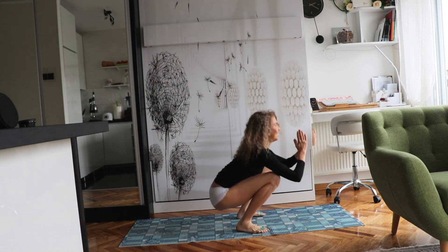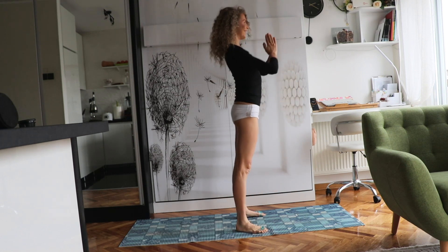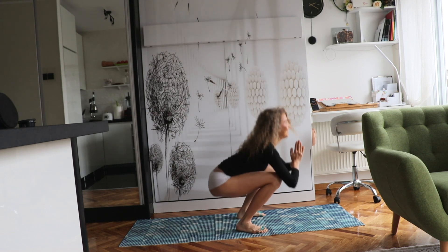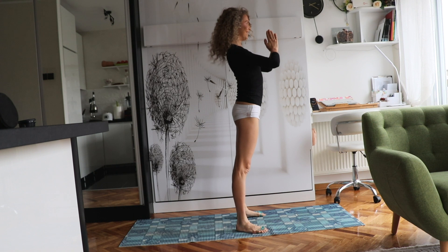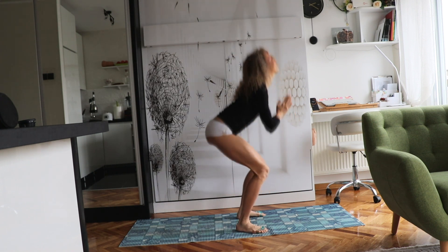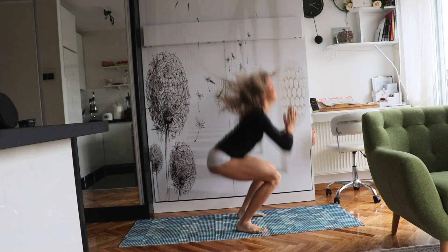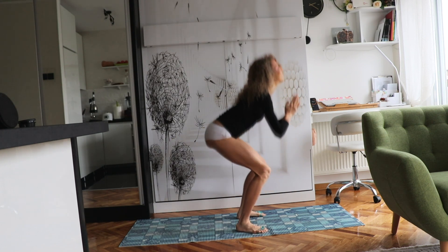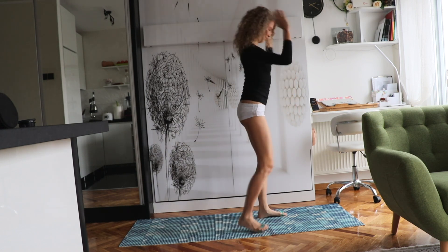And the next exercise. Bring yourself up, stand upright and then squat with a pulsation and then bring yourself up. And repeat. Just keep exercising, keep going.